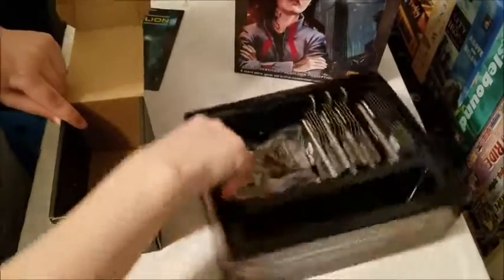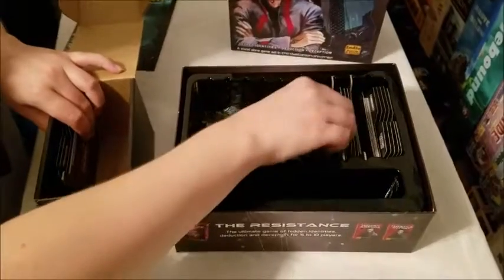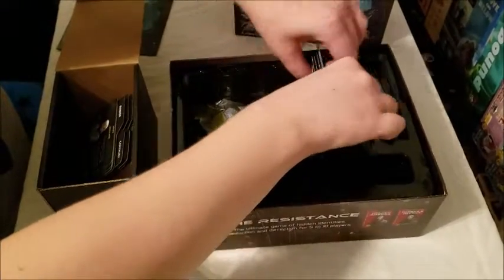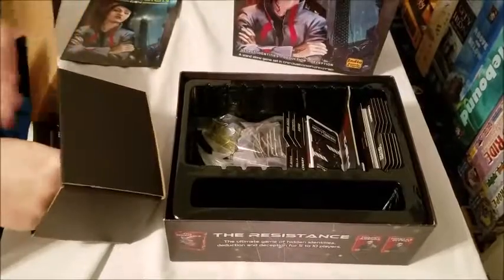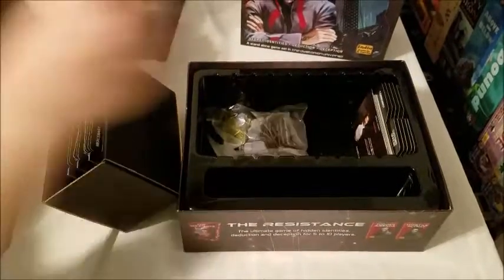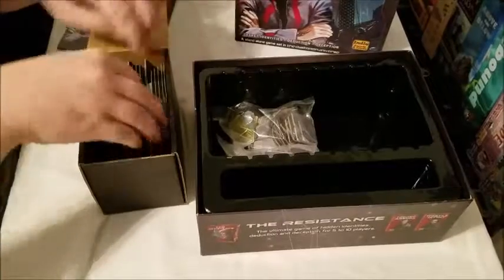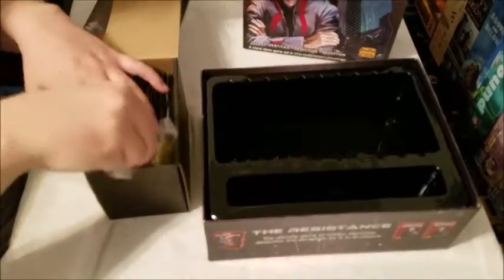And here is Coup Rebellion in its current state. These even fit with the cardboard dividers to keep everything separated correctly. There are all the cards with their dividers, just as they were in the box, and then all the money — a fair amount of money.